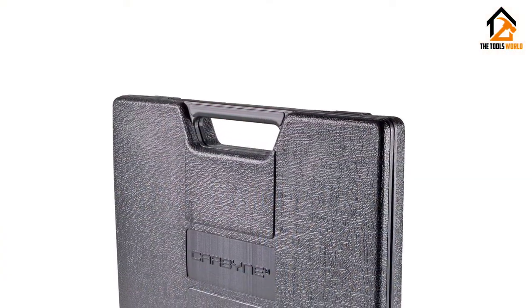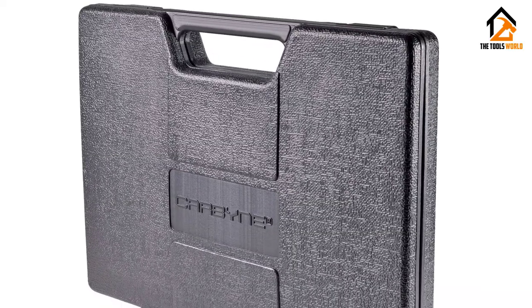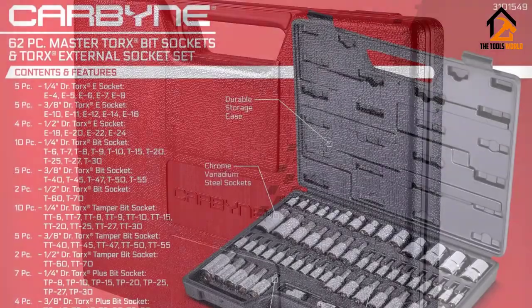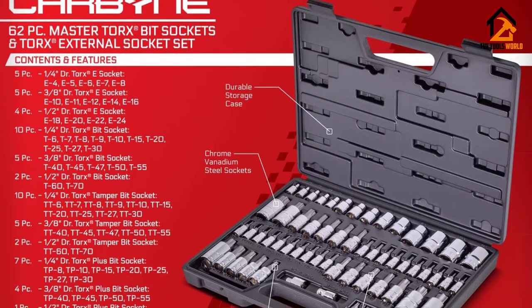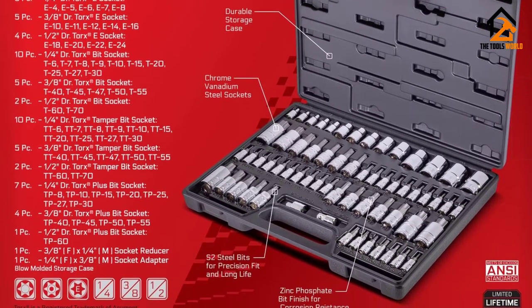Additionally, these S2 steel bits are suitable for heavy-duty tasks. Apart from the set of chrome-vanadium steel drive sockets, you will receive a socket reducer and socket adapter, 1/4 by 3/8-inch male and female.